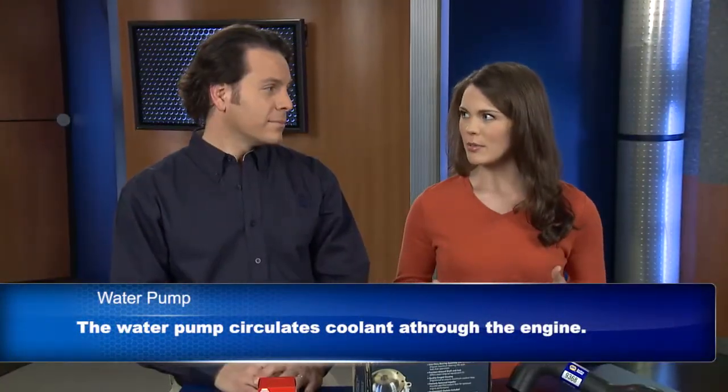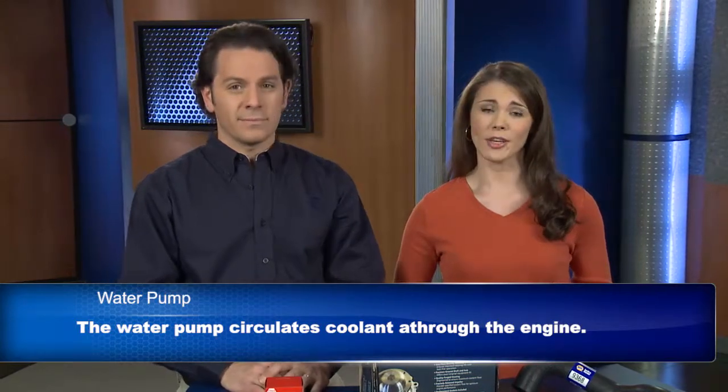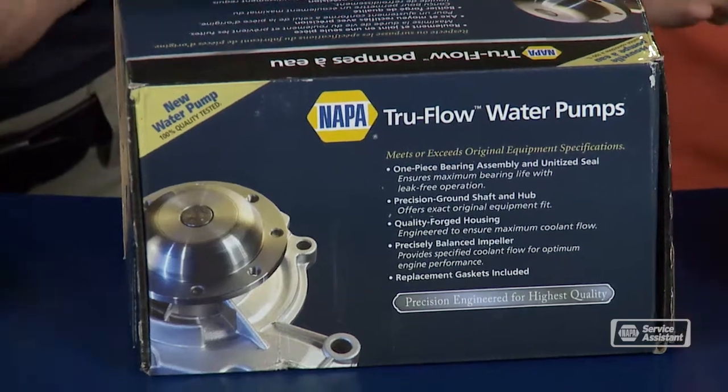Cooling system problems are the number one mechanical failure, so the water pump plays a pretty important role. Absolutely right — you can't get very far without a water pump.